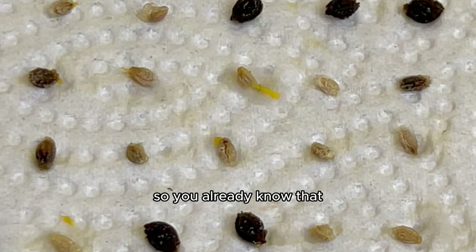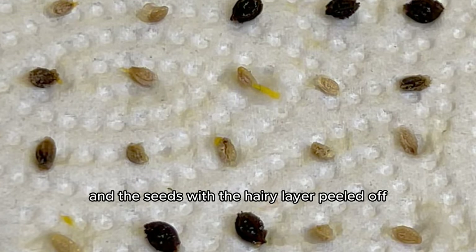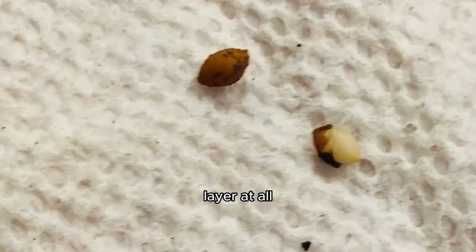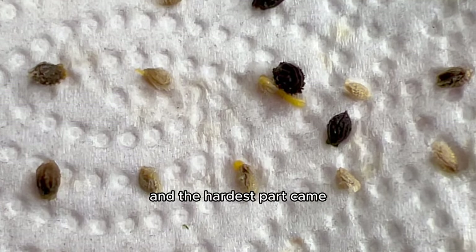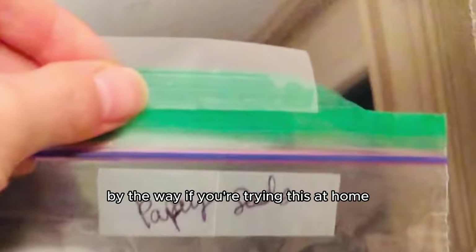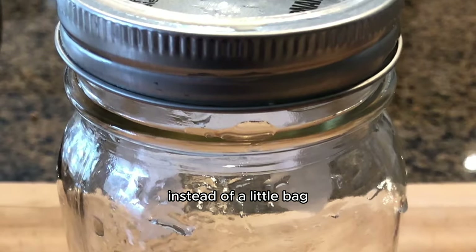I sealed that up in a little bag and the hardest part came — waiting. By the way, you can also seal it in a glass jar instead. Then I just waited for the seeds to sprout, but it can take anywhere from three weeks to three months for baby seeds to sprout baby tails. If you try this, you'll learn the true value of patience.